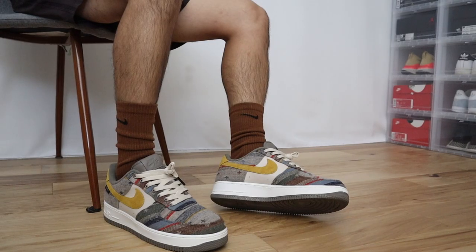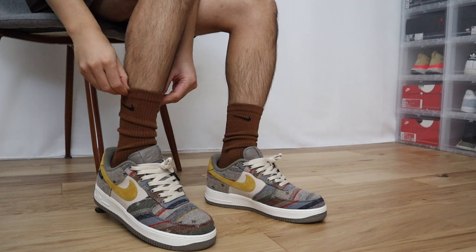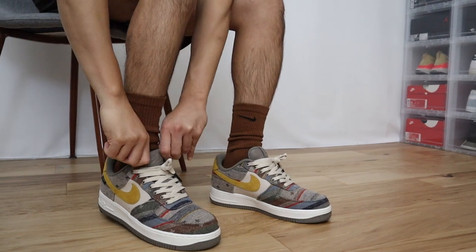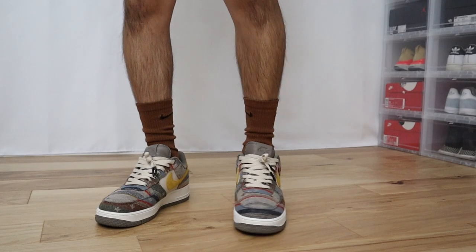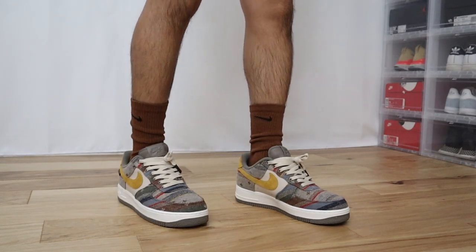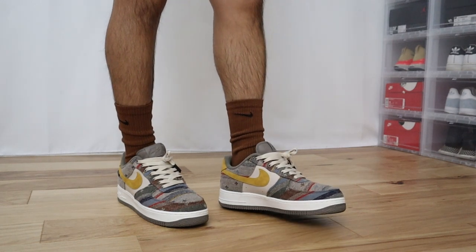Just another quick example — I have these Nike Air Force Ones with the Pendleton collaboration. These Nike Air Force Ones have a lot of different colors on there. You have hits of red, yellow, baby blue, brown, and tan. I think these chocolate brown socks also go well with these shoes as well. Pretty much the same idea — this shoe does have little hits of brown on it, so going with the brown chocolate socks just really amplifies the shoes a little more.